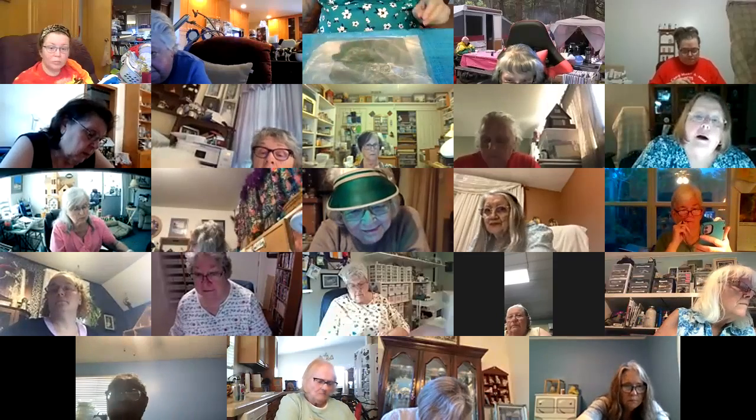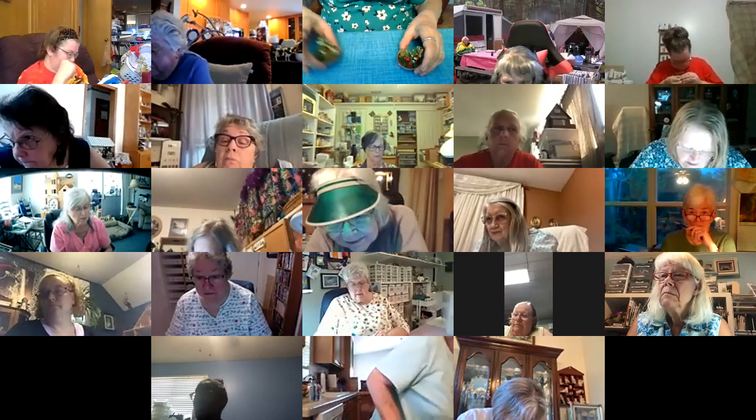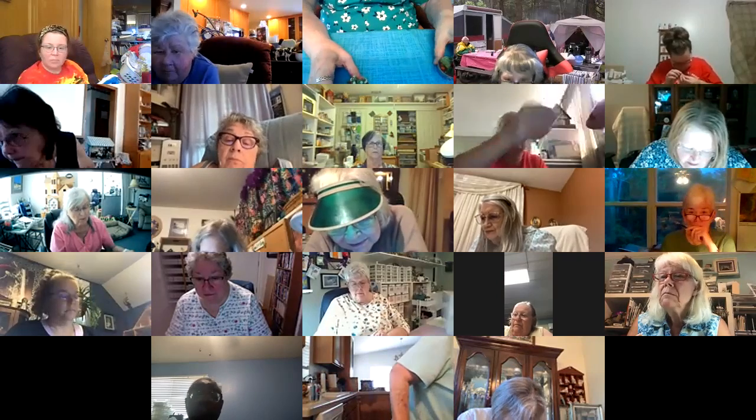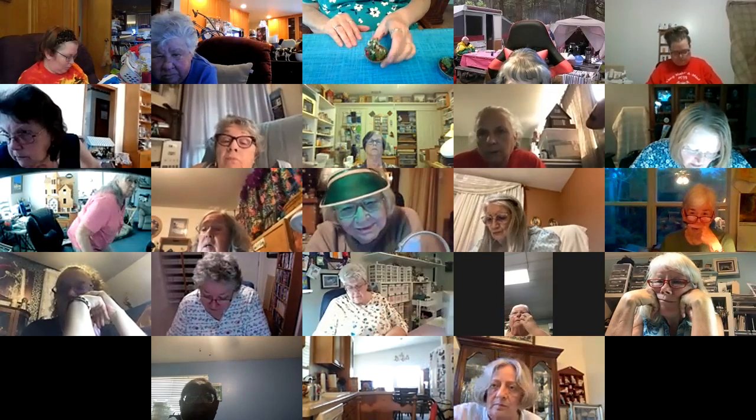I've not done this before and don't really have a setup, but hopefully this will work. So if you can all see what's in front of me. I have to okay the recording or I couldn't see.